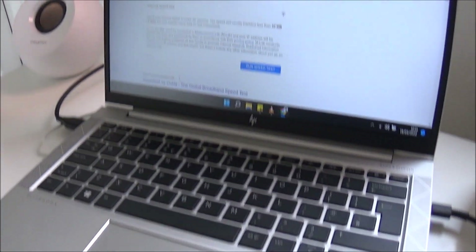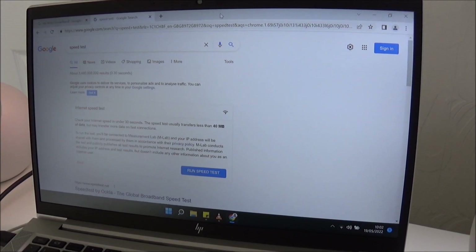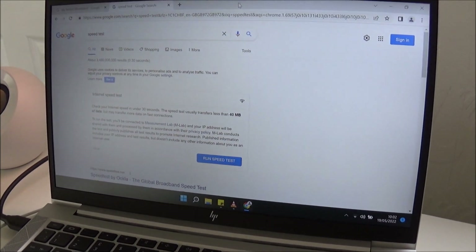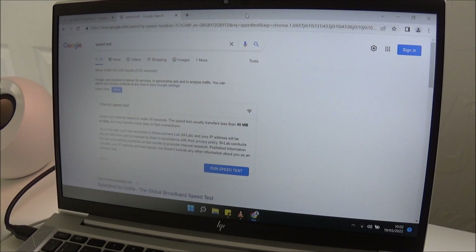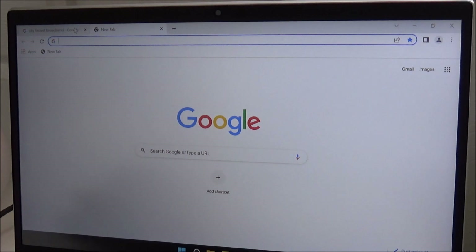Before that, I'm going to show you on my computer the actual speed I'm getting at the moment. I'm sort of about 8 metres away from my actual main Sky hub broadband hub. So I'm going to run a speed test.